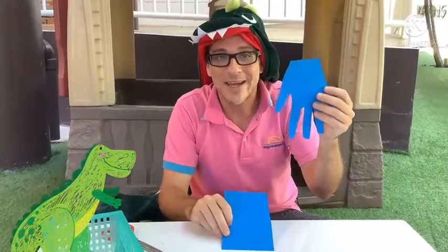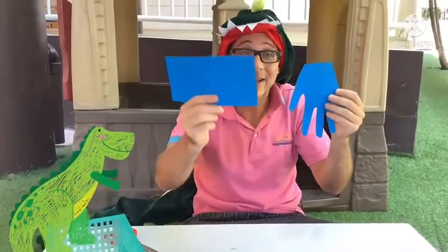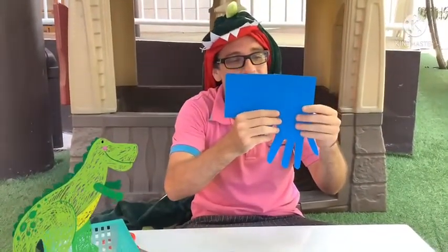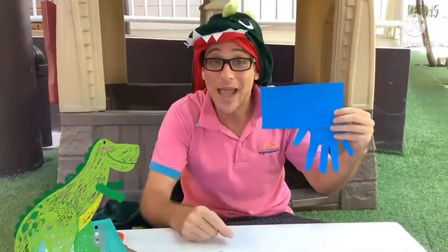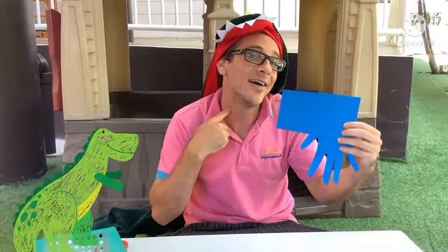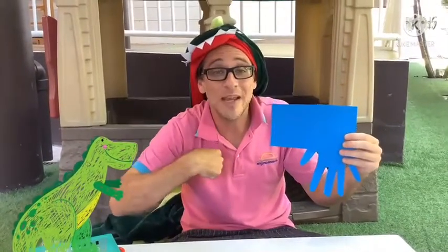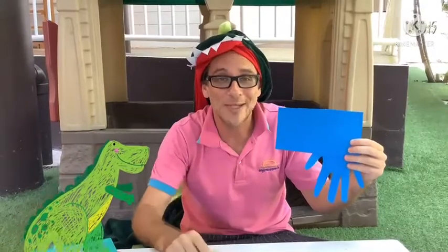We've made our dinosaur body, and with our rectangle — however you want — we're going to draw a neck and a head. You should watch me first, and then you can make your own.